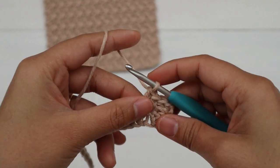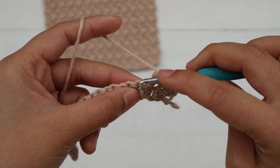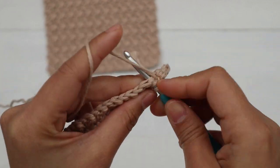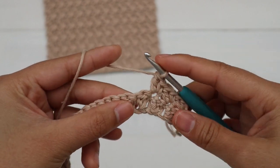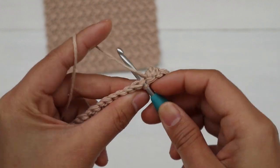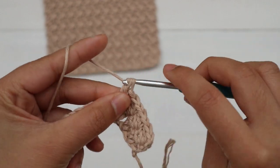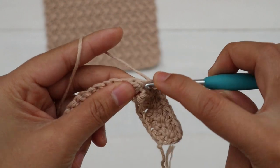We can now repeat this until we have two stitches left. Skip the next stitch, insert the hook into the next stitch, make a single crochet, then make a double crochet into the same stitch. Keep repeating this until you have two stitches left, and I will be back.